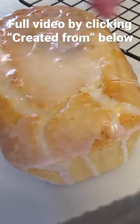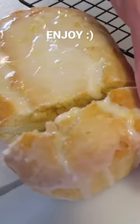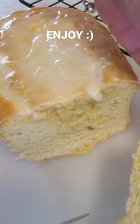The best knife to use is a serrated knife. My bread is still just a tad bit warm. I could cool it down a little bit more, but I love that warmness.